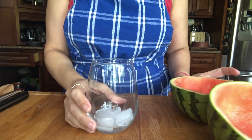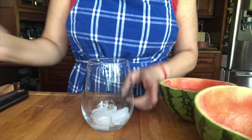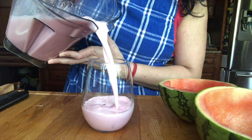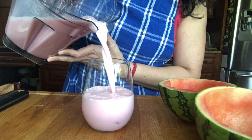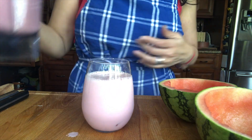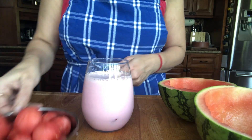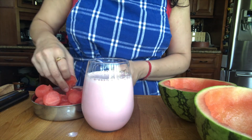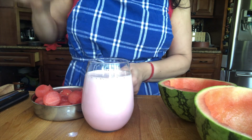I've taken this glass in which I'm going to pour it, and top it with some watermelon.